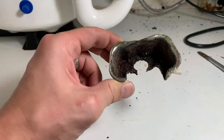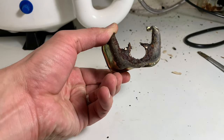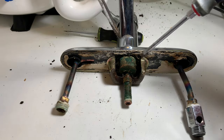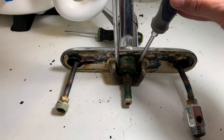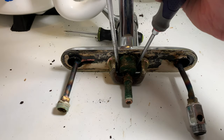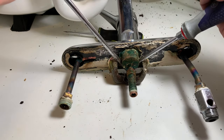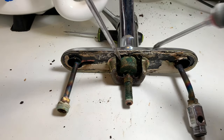This is how it looks after I broke it off. The way I did it was by using two flathead screwdrivers wedged between the bracket and the faucet stem, and then I pulled them apart to break the bracket. After that the bracket came off and I was able to take out the old faucet.